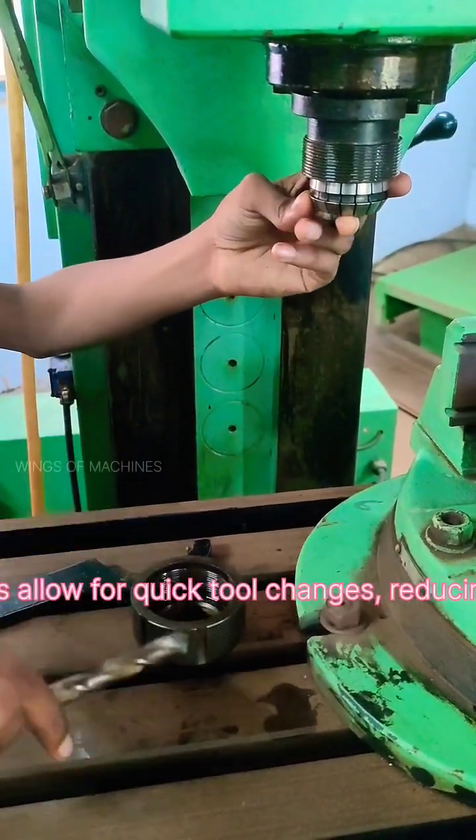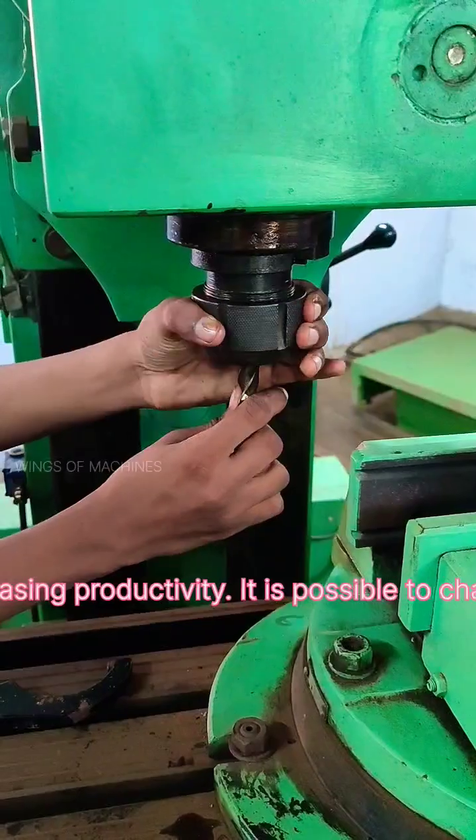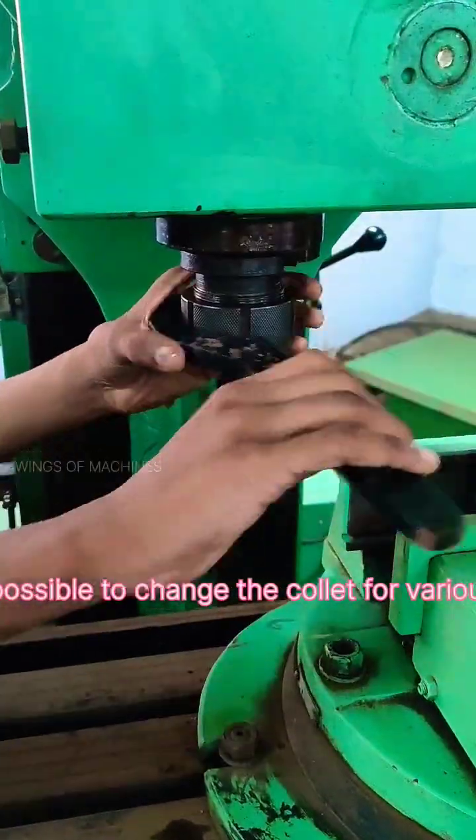Collet chucks allow for quick tool changes, reducing downtime and increasing productivity. It is also possible to change the collet for various tool sizes.